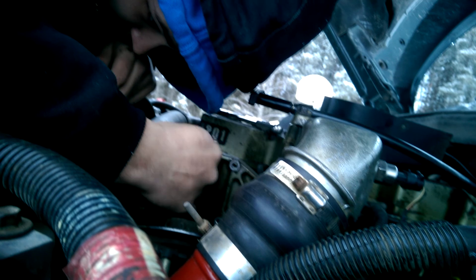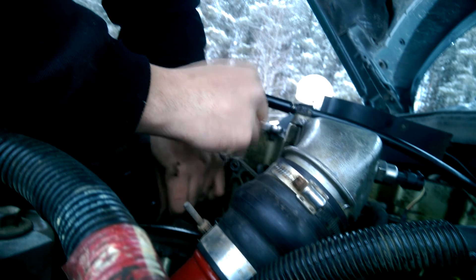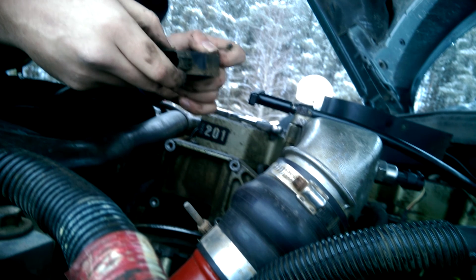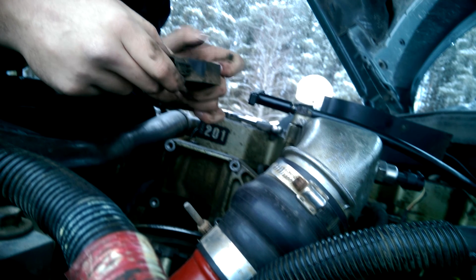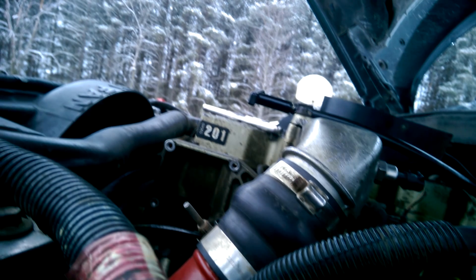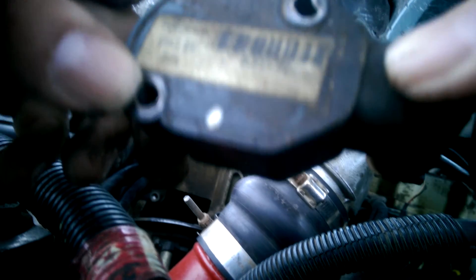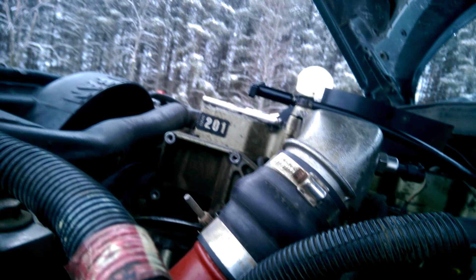Alright, this one's going a lot easier. There it is — that is our stock sensor. The idle voltage is .551 volts DC. You can't really see it, but it's .551 volts DC, so we'll have to remember that.